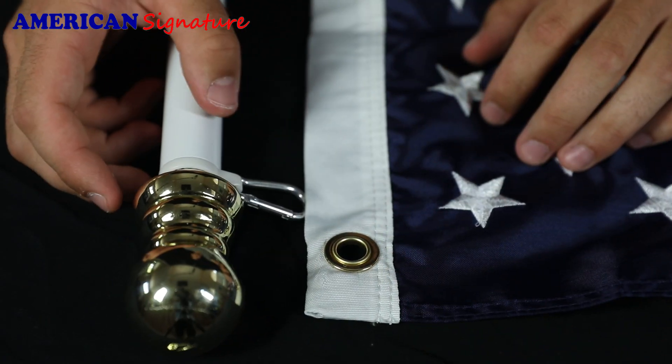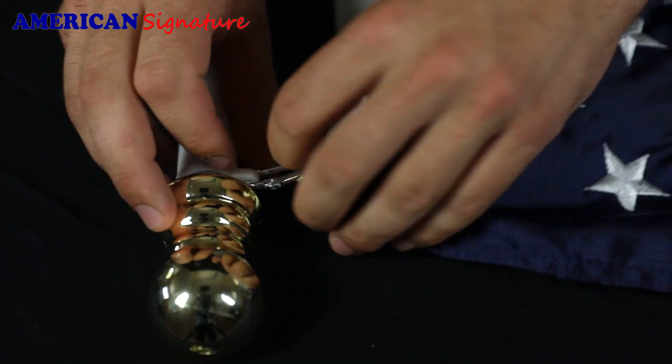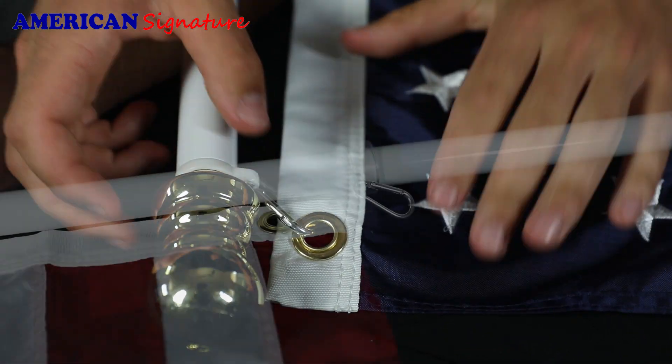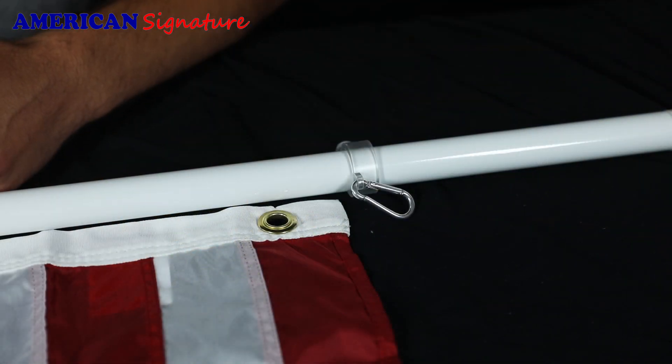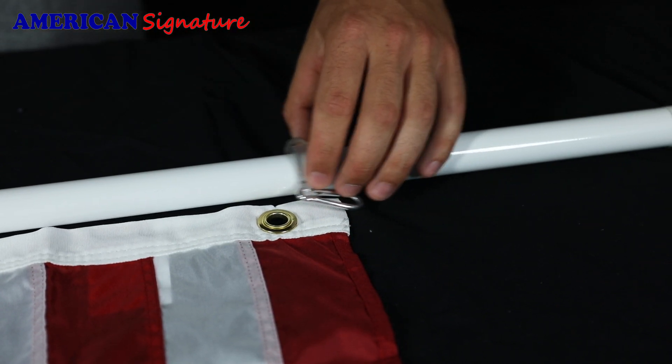The first step to assembly is to attach the first carabiner nearest the top ball portion onto the top blue portion of your flag with the white stars. Now attach the bottom carabiner. Make sure the bottom ring is loose when you attach the aluminum carabiner.